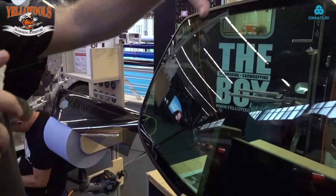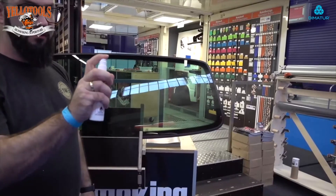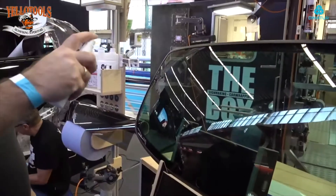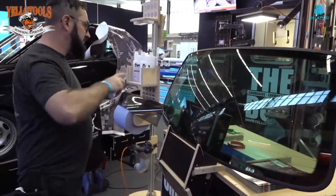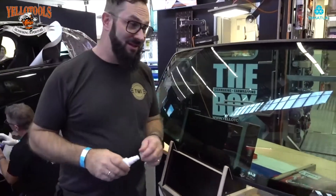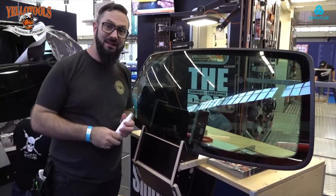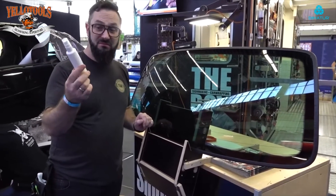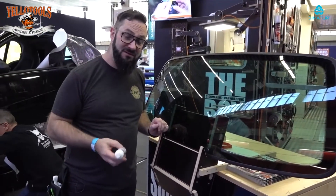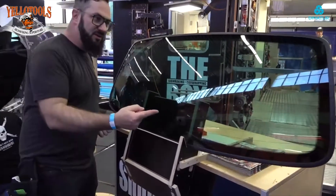Spray just a little bit, like a dust on the window — that's all you need. You only see it a little bit on the window; you don't need a lot. This bottle lasts for about 45 to 50 cars, covering around 40 to 50 back windows.